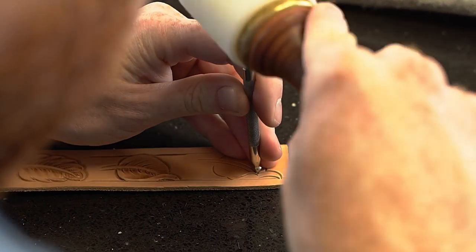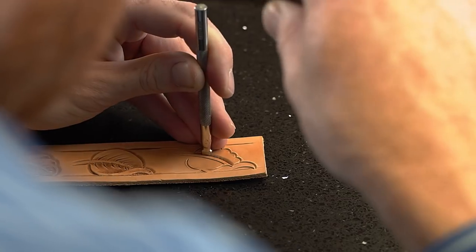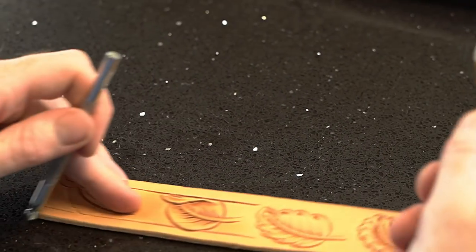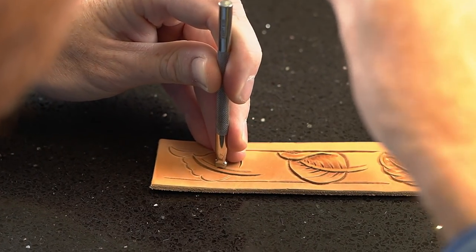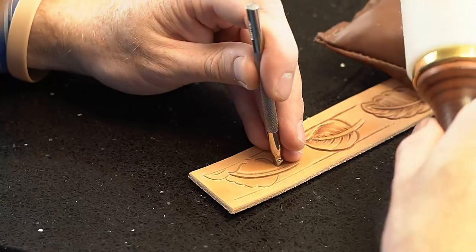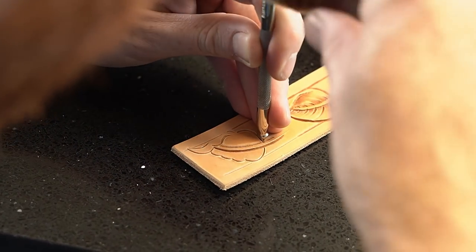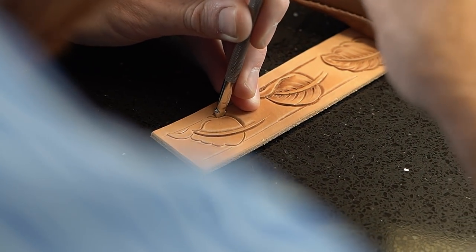We're going to go ahead and do our stem first with our beveling once again. Come back around here. You want to connect all the dots, whether you cut them or not — you want these lines to be complete up against your stem. Otherwise it's just going to pull away from the overall look of the petal.